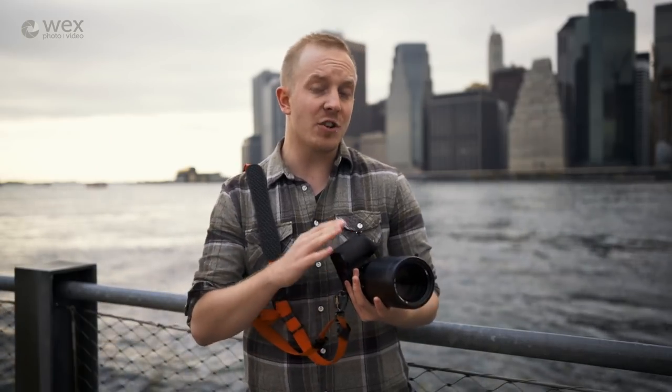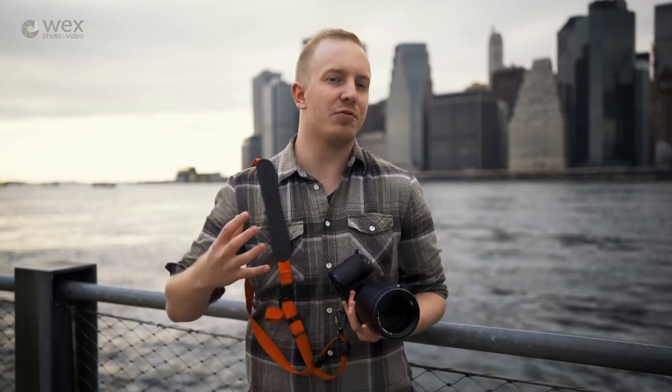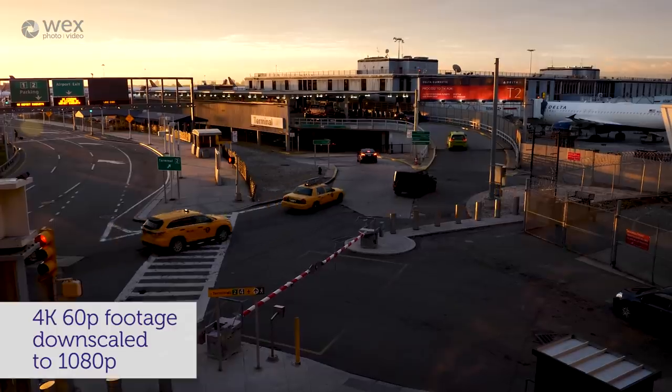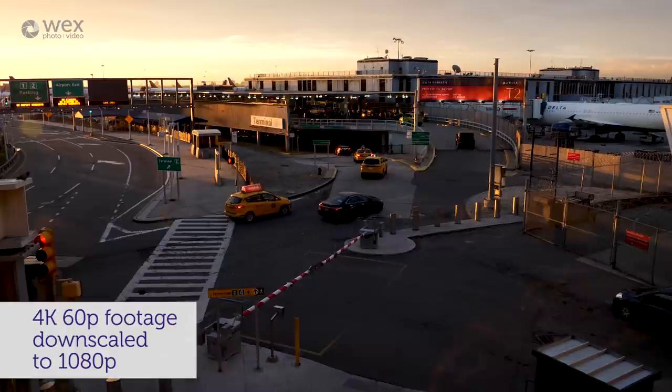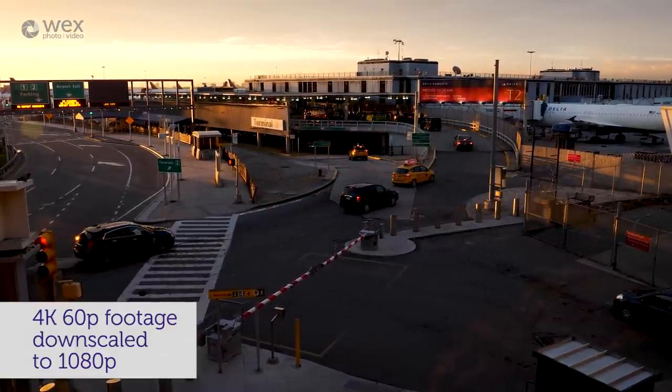One area where this camera does fall just slightly short of its flagship sibling the GH5 is, predictably, video. This is very much a stills camera with video functions and not a video camera. That said, it can still go toe to toe with most of its rivals — it can shoot 4K at 60 frames per second. It's just that it's not 10-bit now, it's 8-bit.